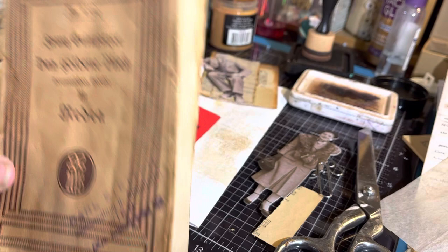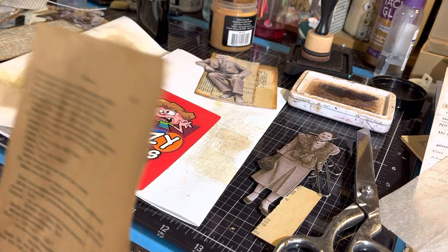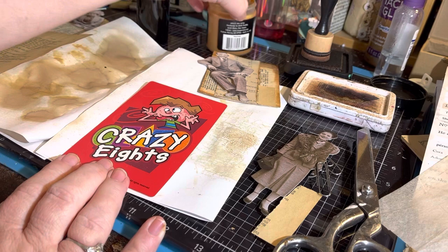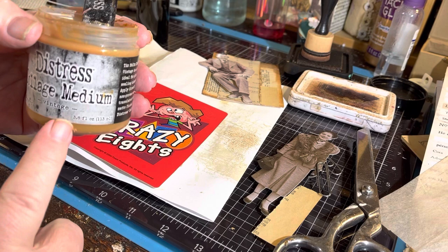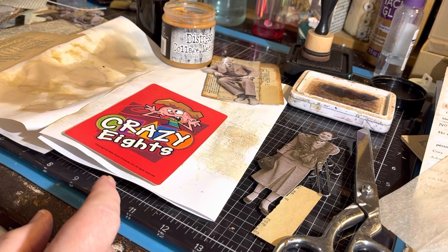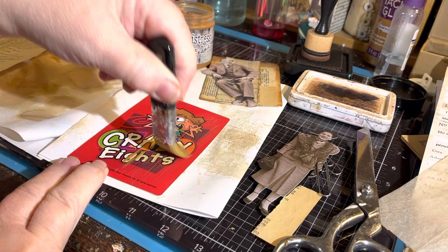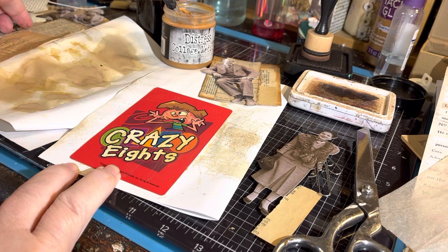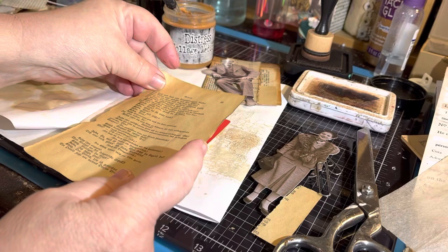I got this book — I think it came from my friend Angel in Vienna. She sends me the best kind of ephemera stuff: old papers, old documents, old letters. Some of them I keep intact, and some I tear up for projects like this. I have my Distress Collage Medium Vintage from Ranger — it's a Tim Holtz thing. It gets gloopy after a while, but it's really nice because it already comes tinted to a vintage color. Instead of drying clear, this one kind of dries over your paper and looks vintage-y.